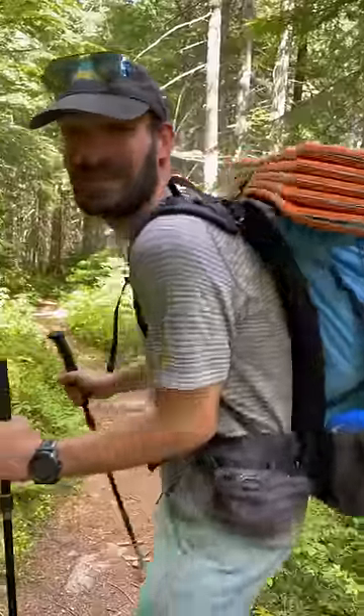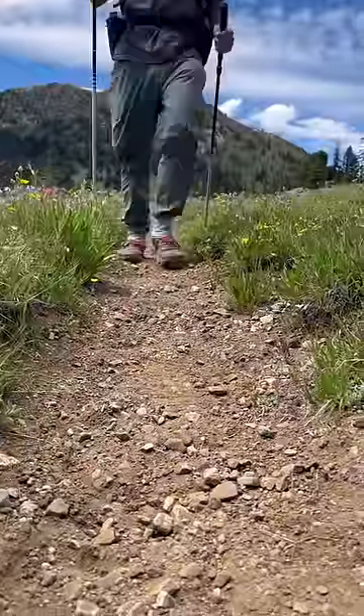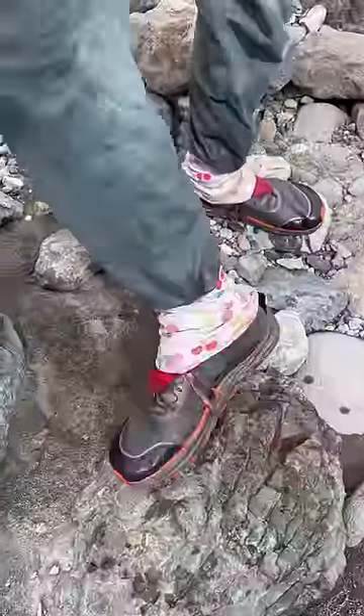We just hit mile 500 and I just got my first painful blister of the trip. Should we stop and tape it up? We're walking thousands of miles and do our best to avoid blisters in the first place. This includes wearing wool hiking socks, gaiters to keep out debris, and shoes that are big enough for our swelling feet.